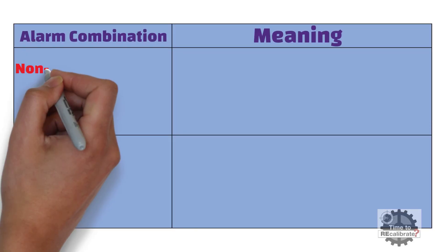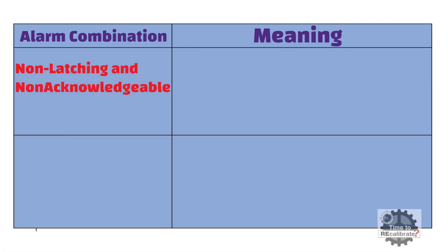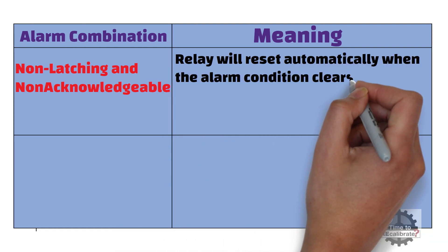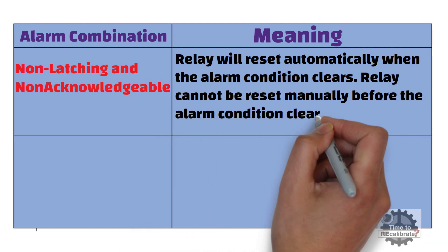The fifth combination is non-latching and non-acknowledgeable. Non-latching means the relay will reset automatically when the alarm condition clears, and non-acknowledgeable means the relay cannot be reset manually before the alarm condition clears.